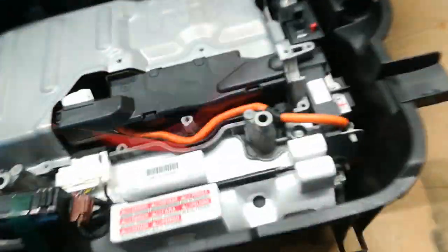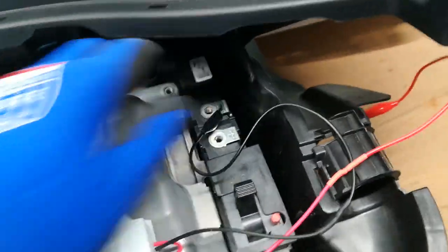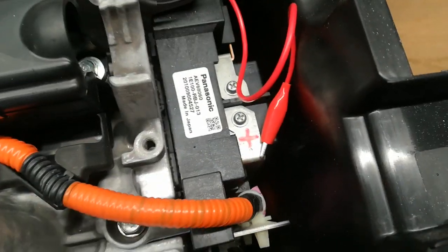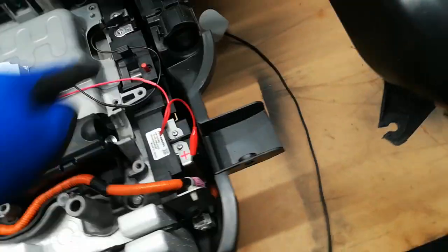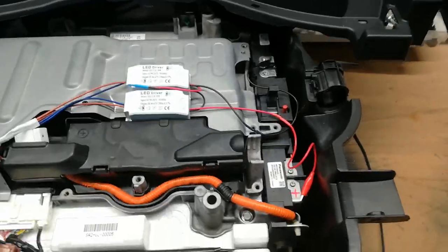Take the two crocodile clips and connect it to the battery — connect the negative to the negative terminal and the positive to the positive terminal. There's only a very small amount of current so the connections don't have to be very fancy. Once connected, you plug it into the mains and then turn on the main switch. As soon as you turn on the main switch, voltage can flow through the pack and you'll get the nice low current charge we're looking for.